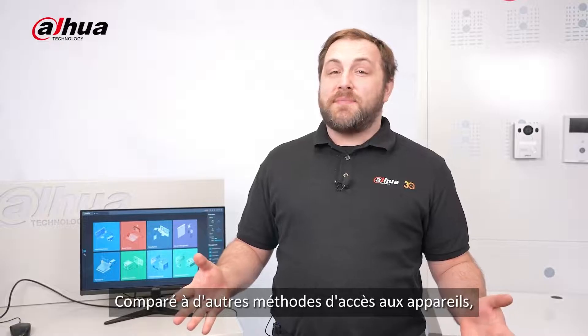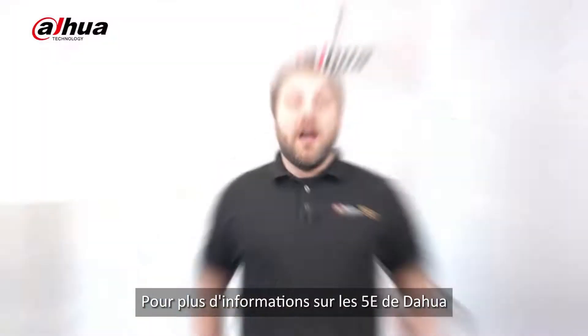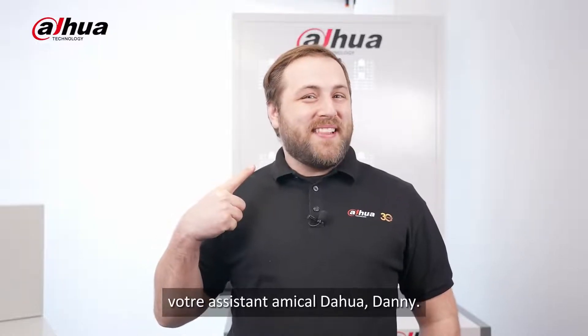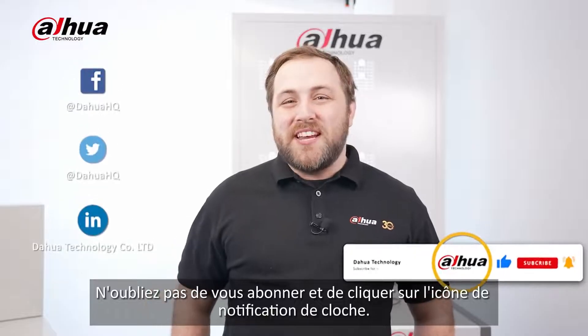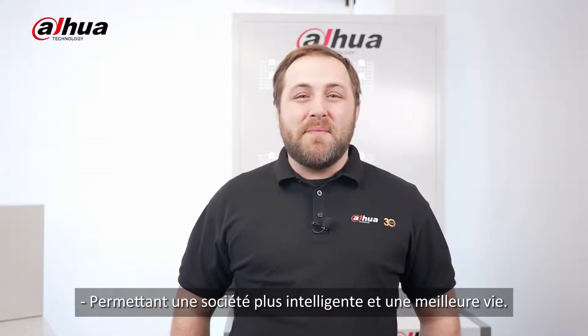Compared to other device access methods, it requires fewer deployment nodes, resulting in lower server operation and maintenance costs. For more information about Dahua's 5Es, you can visit our website. As always, this has been your friendly Dahua assistant, Danny. Don't forget to subscribe and click that bell notification icon. Stay tuned for more informative videos right here at Dahua Technology, enabling a smarter society and better living.